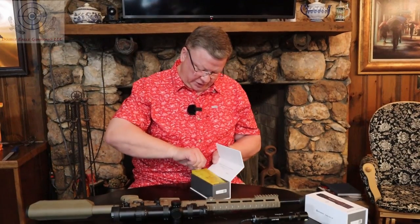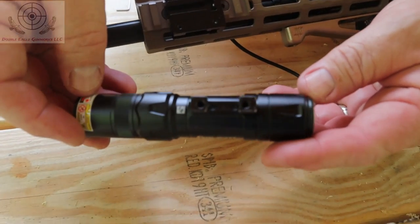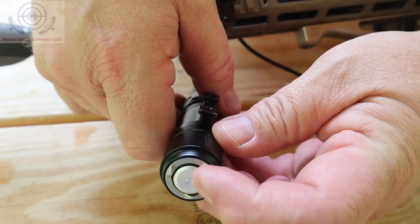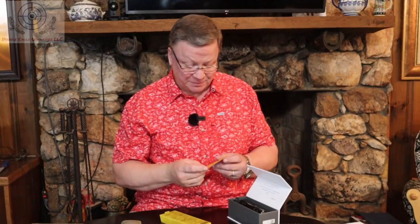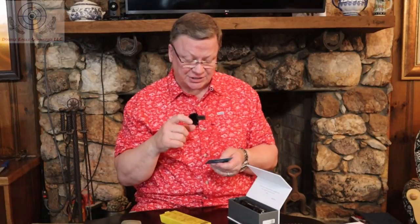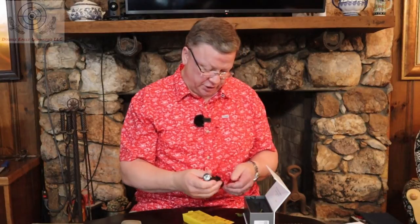Of course, you've got the standard instructions. You can only mount it on the Picatinny rail — the mount does not work straight to the M-LOK rail like the GL-M does. It comes with a notice in the box that says it has to be used on a Picatinny rail rather than M-LOK to be able to actually adjust the laser when you mount it on the gun. So make sure that you use the mount that comes with the gun.